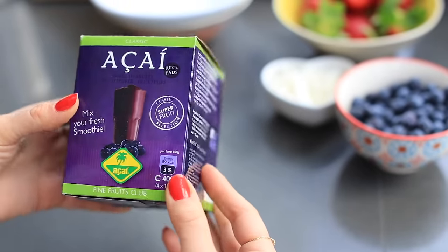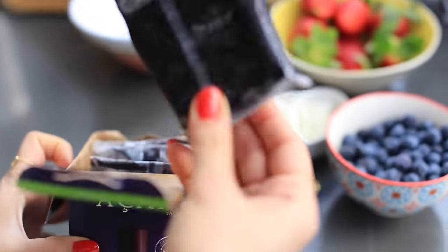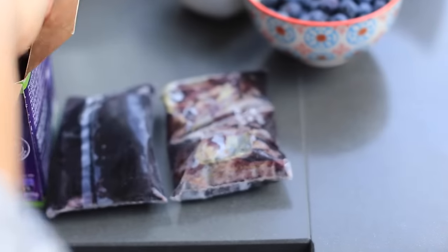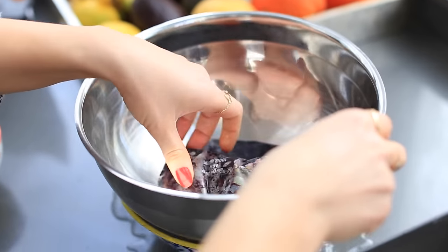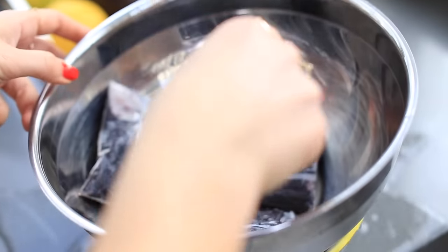I buy frozen acai — I get this at Whole Foods, but you can get it at any health food store. To defreeze it quickly, I get some hot water into a bowl and then put my frozen acai into another bowl and place that bowl on top of the one with hot water. This usually takes about five to ten minutes to quickly defreeze the acai.